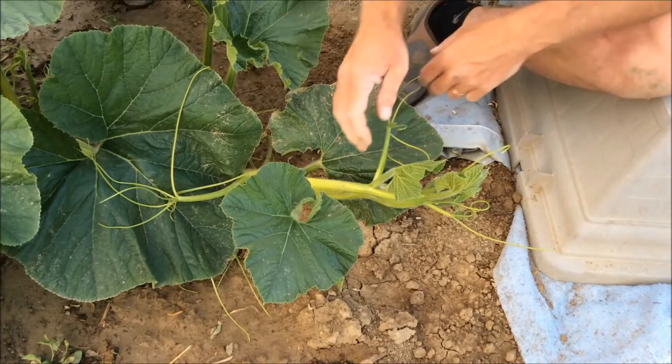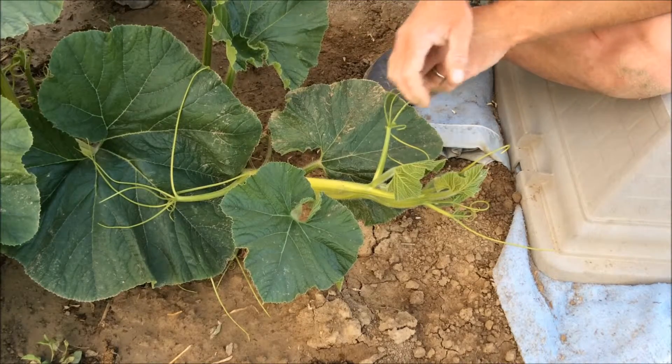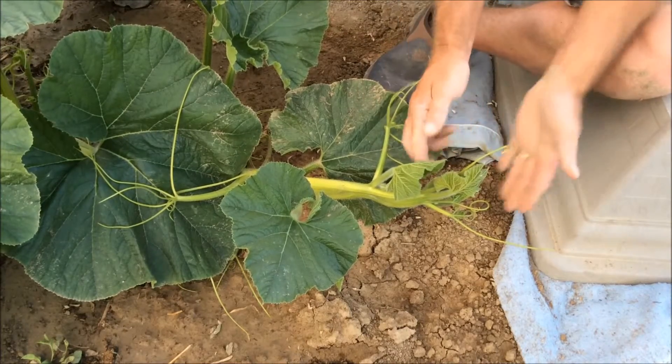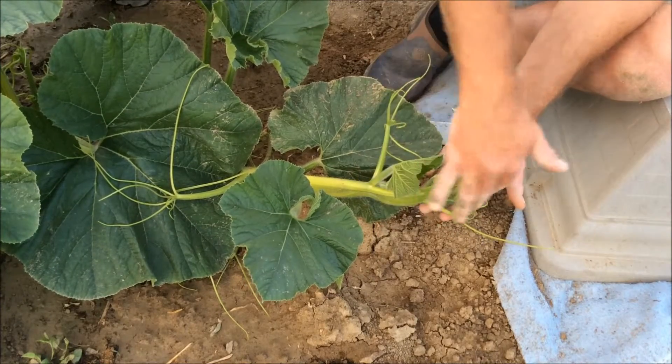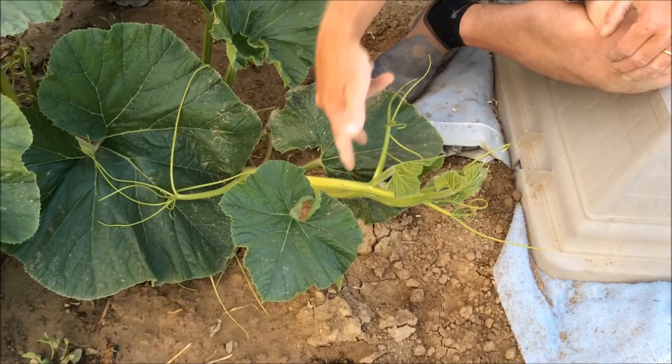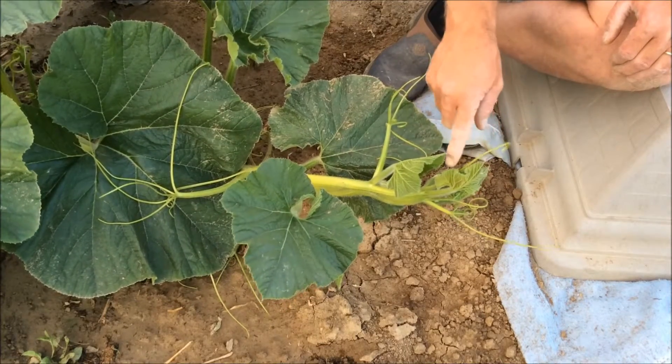Since last night when I cut this off at 10 o'clock, it's been about 21 to 22 hours. All this is new — there was none of this on here last night when I cut it off. I actually cut it off right here, and all this grew today.